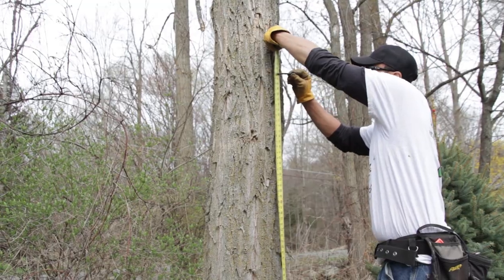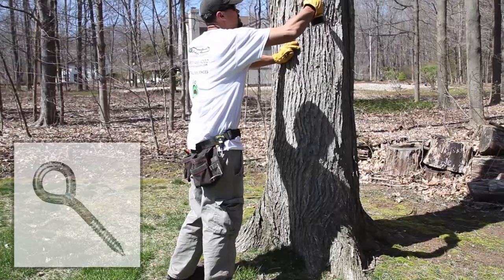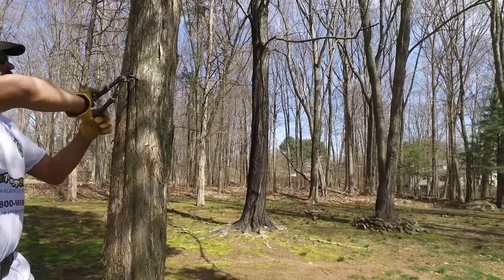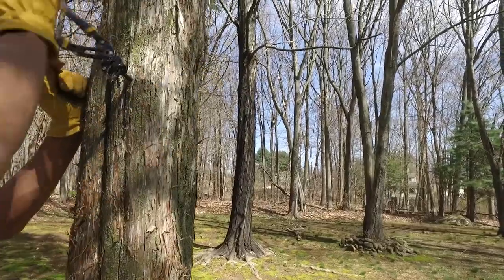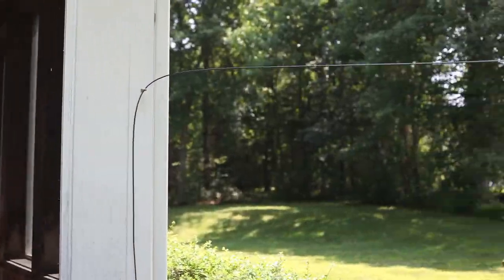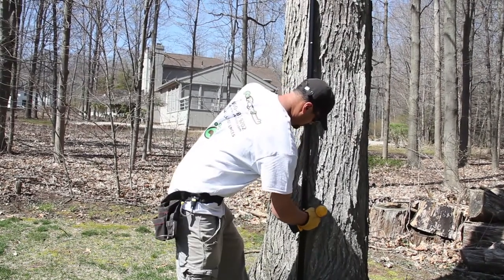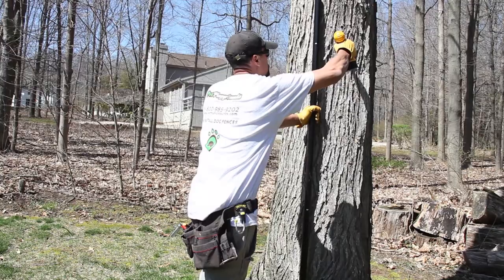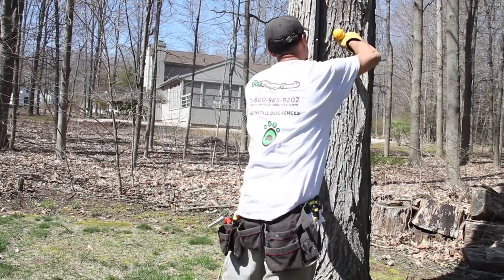You can use trees and other structures as posts. To use a tree, first pre-drill holes at the same locations as you would for the cables on your posts, then use a screwdriver or wrench to twist the eye bolt into the tree or structure. Make sure the tree is at least 6 inches in diameter. When using a structure like a shed, make sure it is solid wood and you are not too close to the edge. A tip for contractors: mark one post with white chalk with the proper measurements to save time instead of measuring every tree individually.